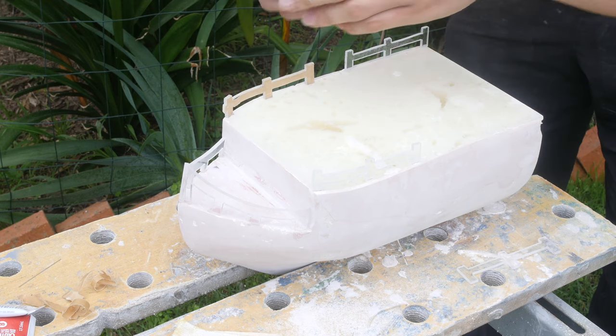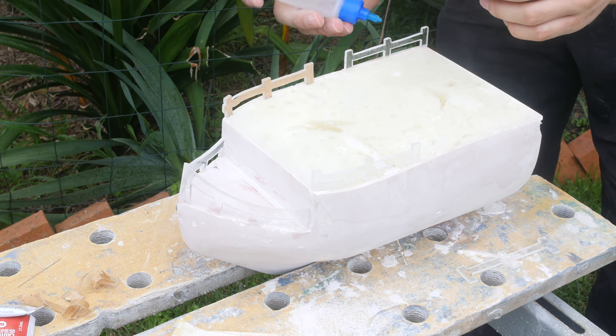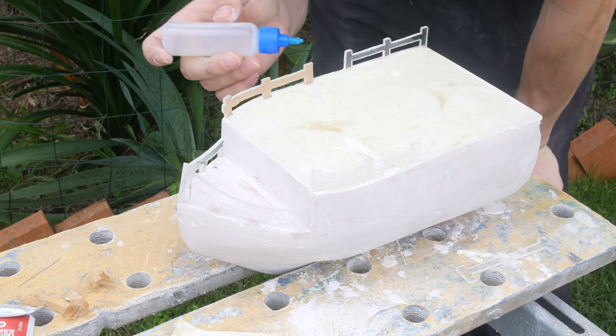I'm also sticking the top guard rails back on using my acrylic weld solution, because we have some acrylic exposed on the top which lets us weld these side rails on.